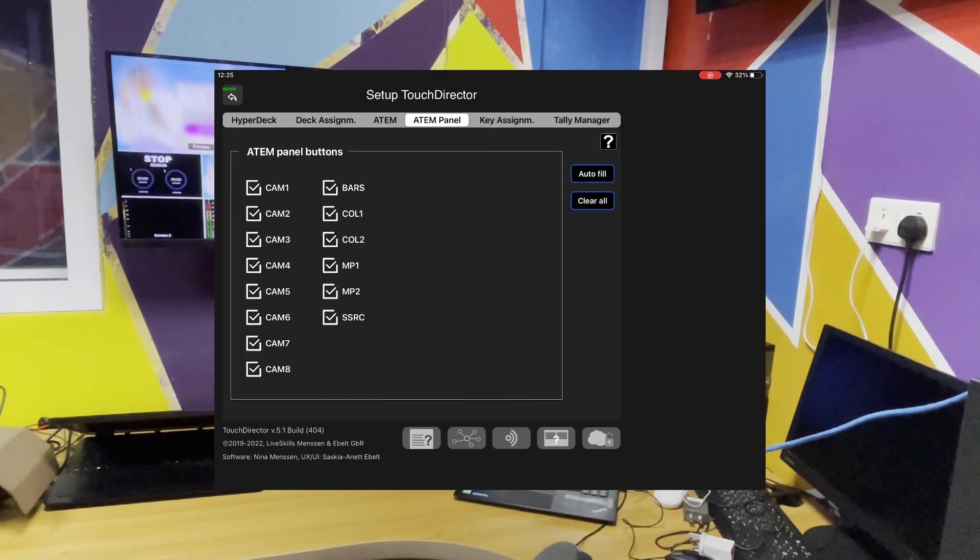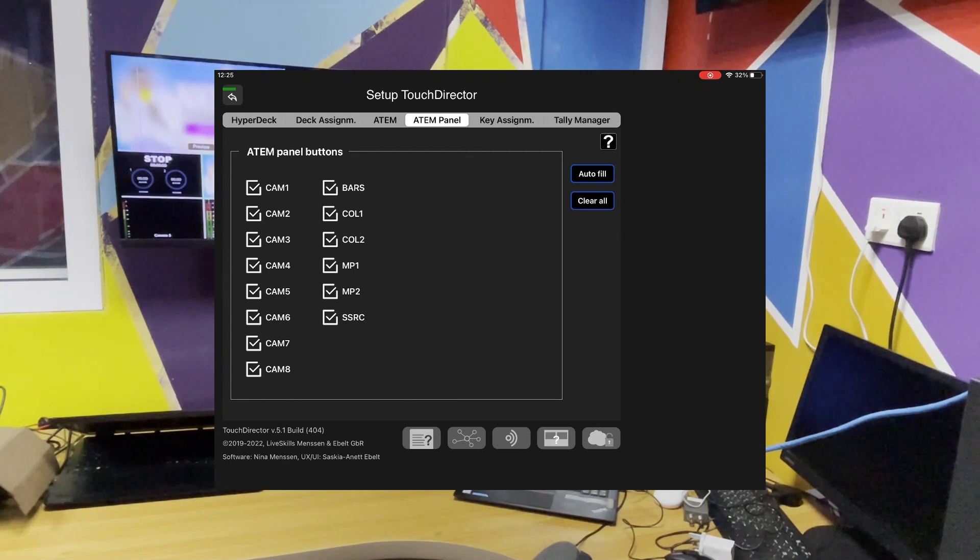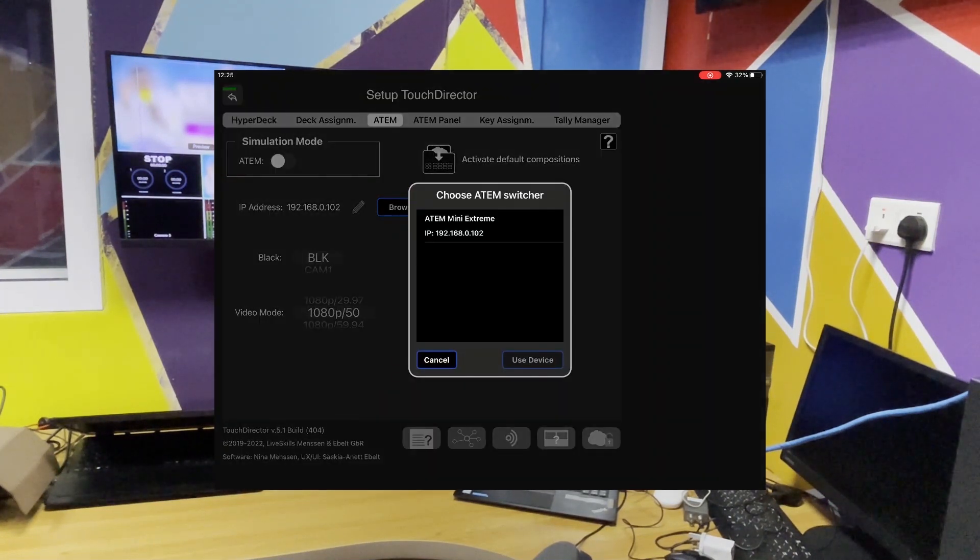When you open the app on your iPad, you go to the setup and set up the switcher connection. Click on browse. Because they are both on the same router, you'll see the ATEM showing here. Choose ATEM switcher, then click on the ATEM Mini Extreme. Then click on use device. Once you click on use device, the ATEM will show green here, meaning it has connected.